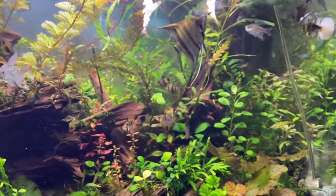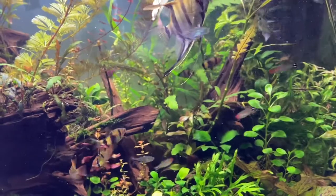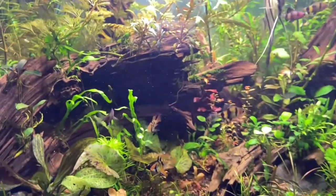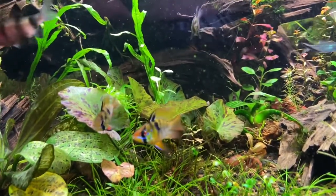As you can see, the rams are pretty healthy now — they're eating, and they're not new to the tank; they've been living here for a while, which proves they have been living well under 75°F. I do use reverse osmosis water for water changes.